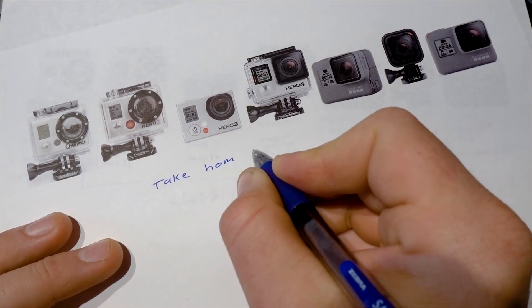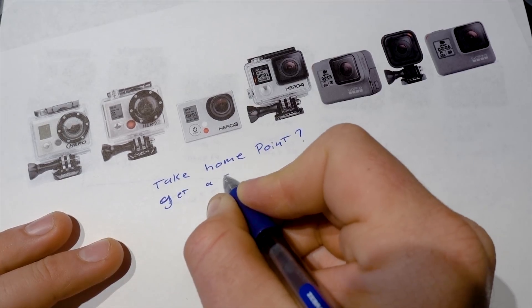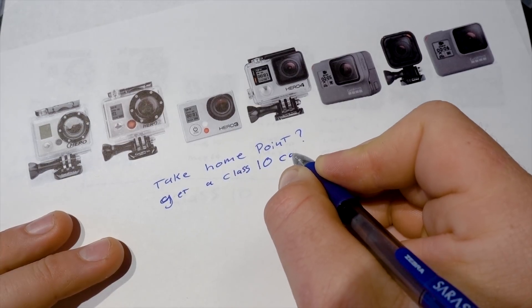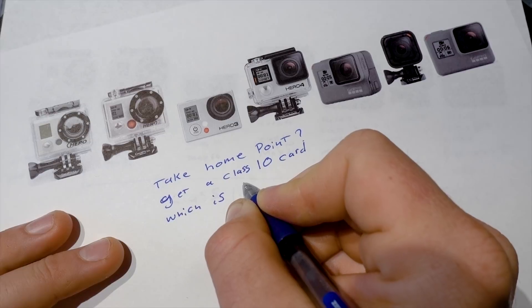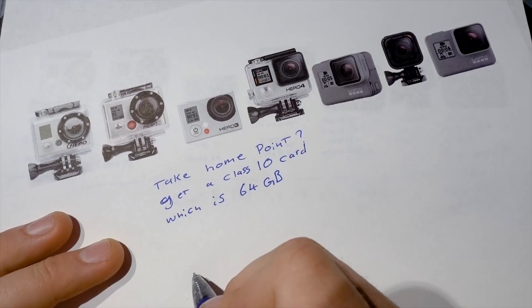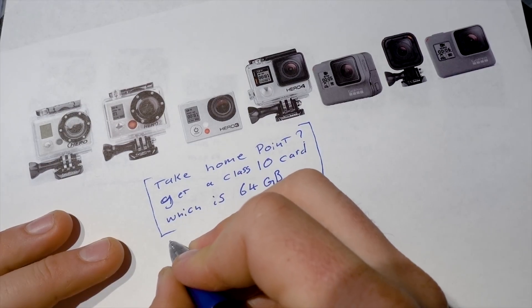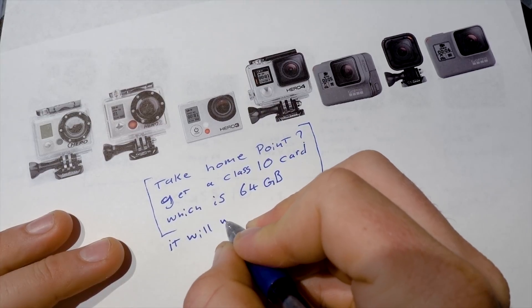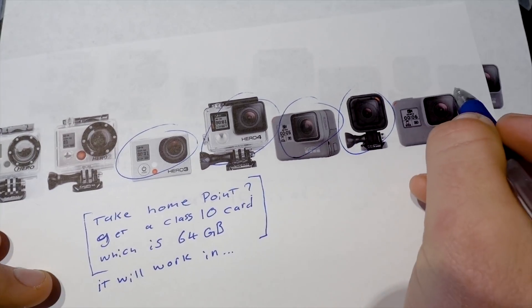I've put together a spreadsheet linked below with SD card record times — it lists the different bit rates a Hero 6 shoots at and the corresponding record times for different card sizes. Personally, I find a 64 GB card is a really nice sweet spot: not too expensive, good storage per dollar. Beyond that, if you're shooting more footage than that without offloading it, that's a lot of data to keep on one card that's prone to failure or loss. The only reason to go larger — 128 or 256 GB — would be if you're taking your camera somewhere with no way to offload footage.